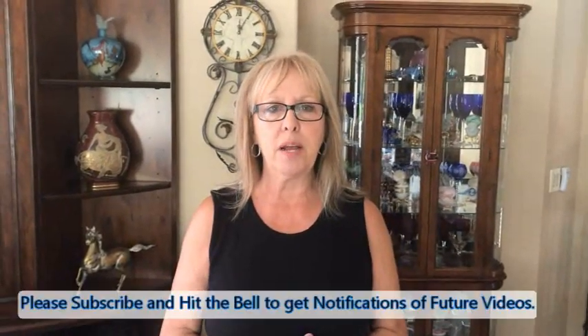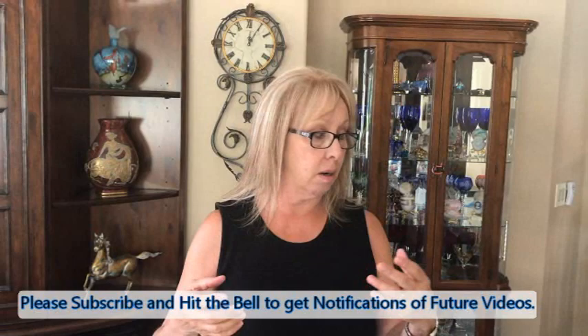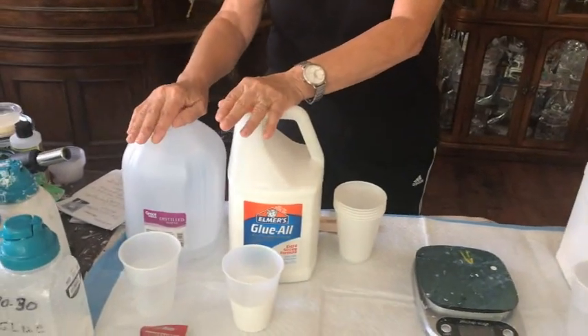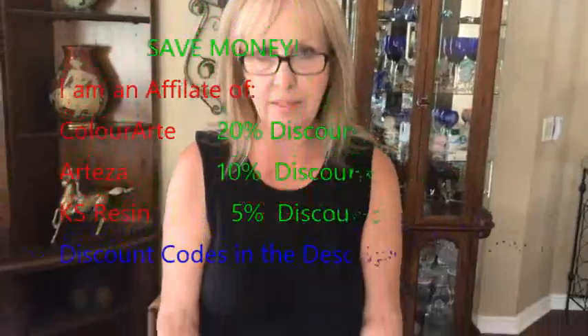Hey everybody, Kathy here with Paint Pouring by Kathleen Miller. I've been getting comments that people want to know my mixing recipes for different paintings and creations. So I thought, as long as I have a little bit of free time today, I'm going to show you exactly what I use. I have this set out for my glue and water recipe, and this is set out for my Floatrol paint and water recipe — here's my handy-dandy little scale.